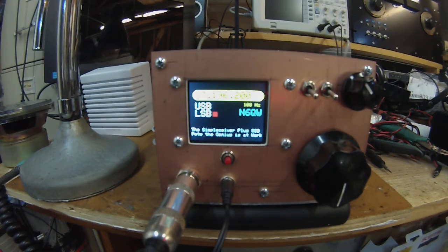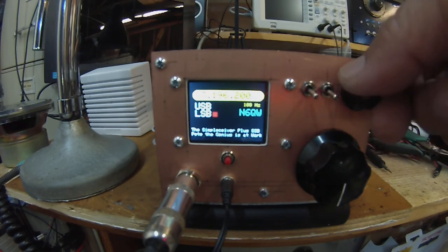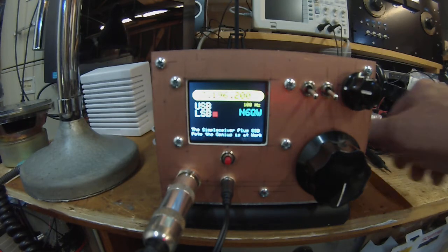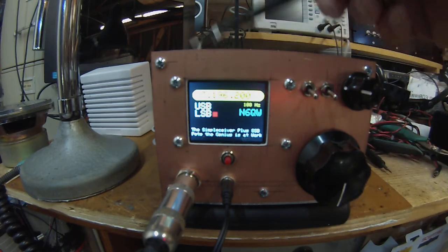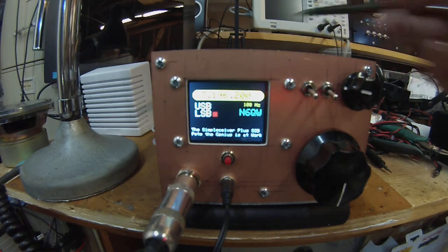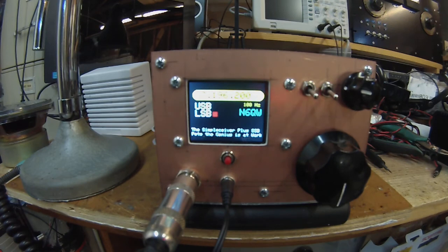Hi guys, Pete here, N6QW, and today we're going to take a tour of the Simple Saver version 2.0, which I just completed and got in a box. I got the case all put together. The metal top sides are approximately four and three-quarters inches wide, three inches high, and about eight inches deep, and everything is built on two circuit boards.